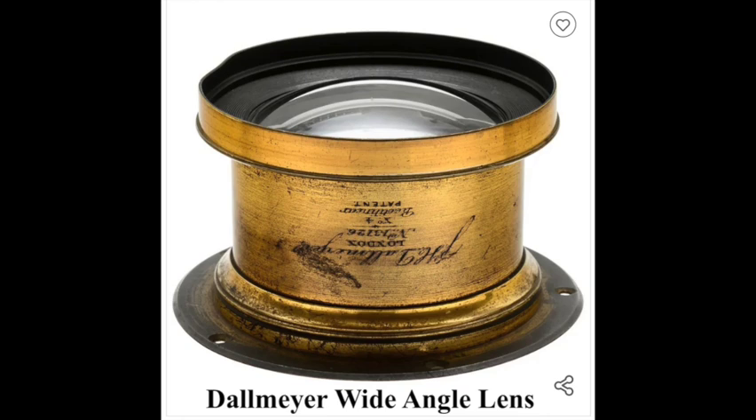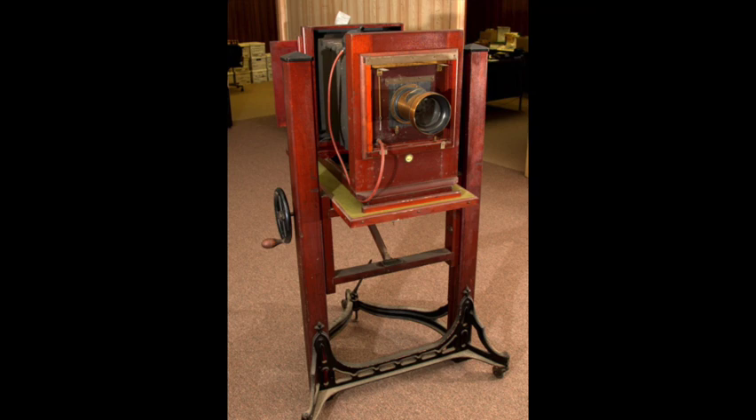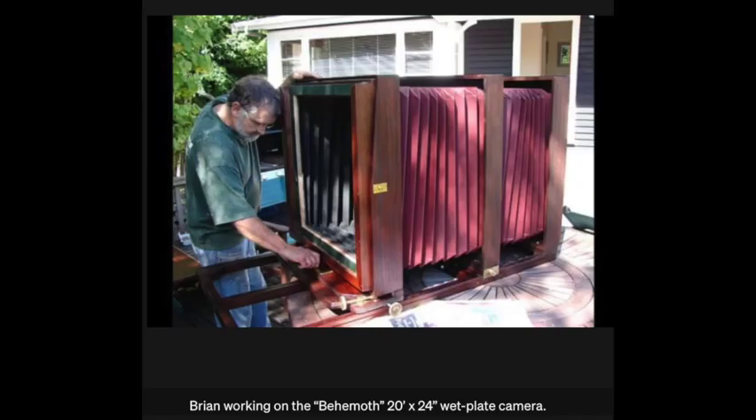Meanwhile, in the studio, very large cameras were used. There was really no limit to the size a camera could be, and here's an example of Brian Skedden in New Zealand constructing a huge camera.